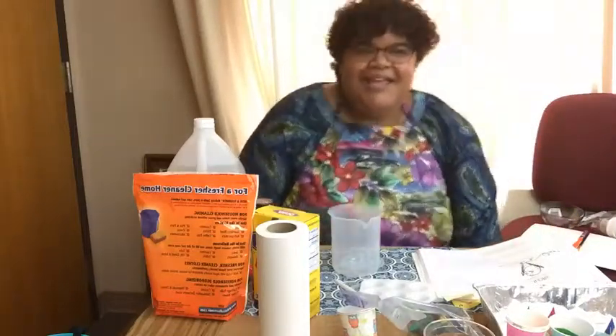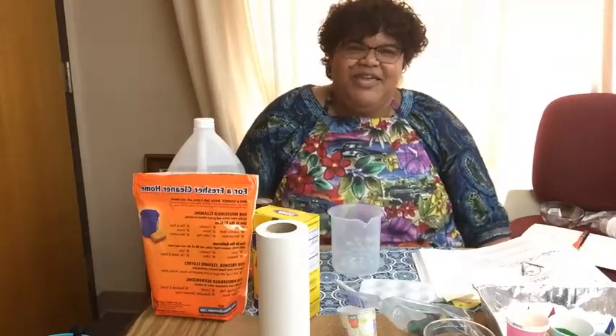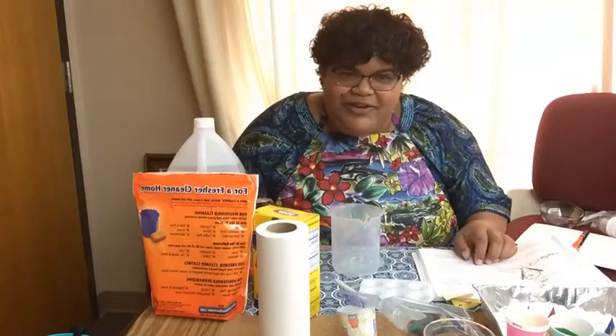Good morning and welcome to Nicole's Test Kitchen STEAM Edition. Today we're doing a very fun and creative project — we are making our own wacky watercolors.